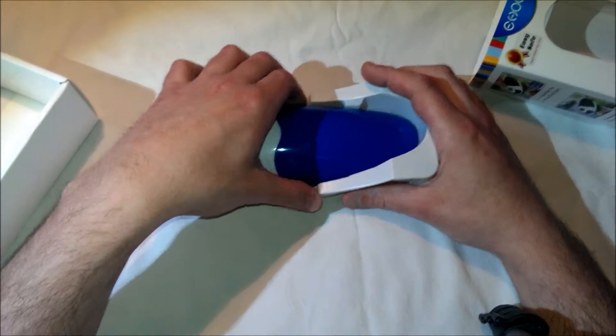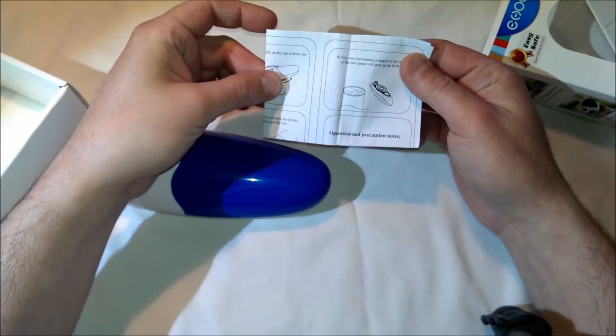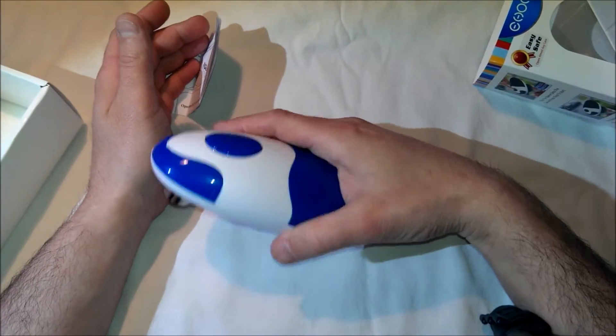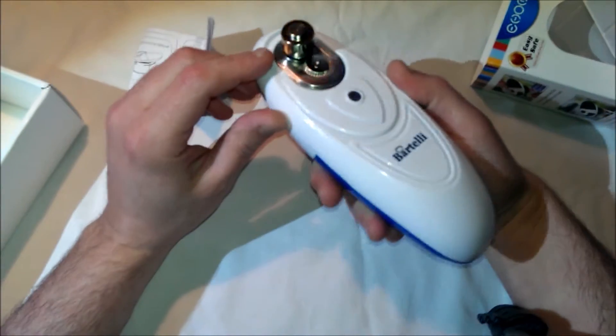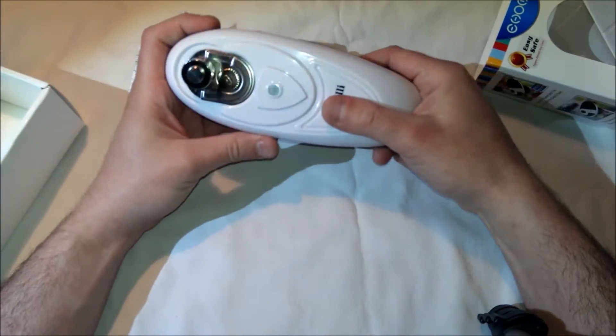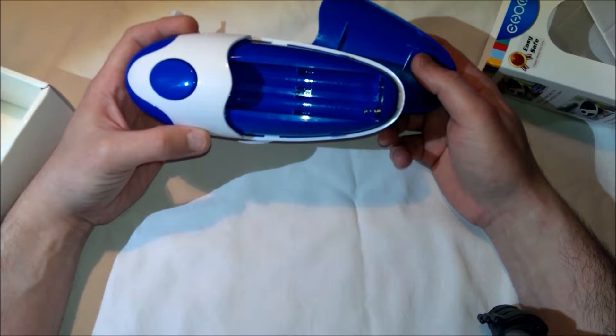Seems fairly easy to use. There they are — a regular set of instructions, which isn't much actually. Here it is. It fits in your hand fairly nicely. Push button on top — start, stop. We have our cutting blade and a magnet there. Batteries go in the back, four of them.